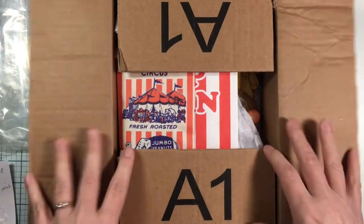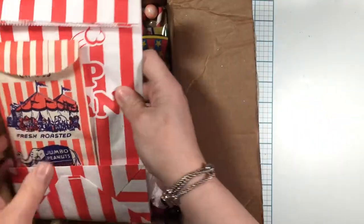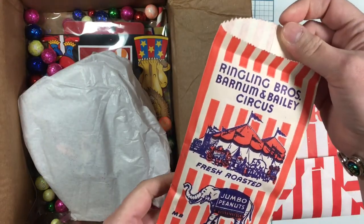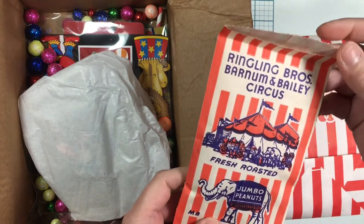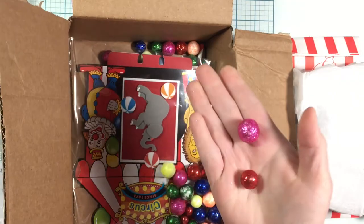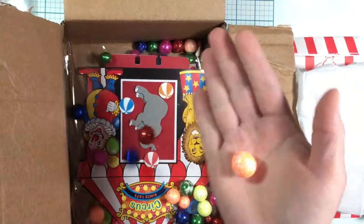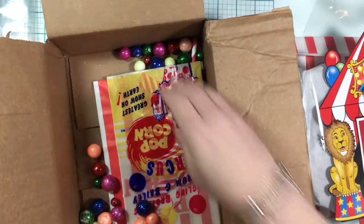I love the little popcorn bags — this looks like an actual antique vintage Barnum and Bailey circus bag, so cute! Oh look at all these fun little balls that we can use for the centers of our flowers, and they're all in different colors. Awesome and fun, thank you!